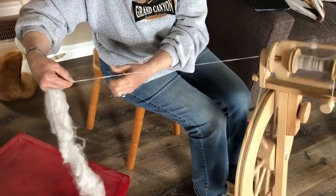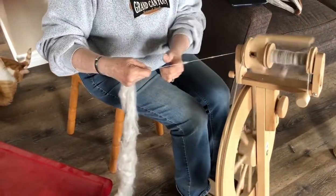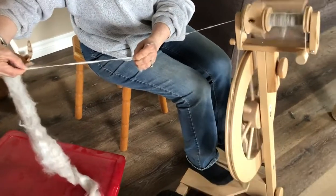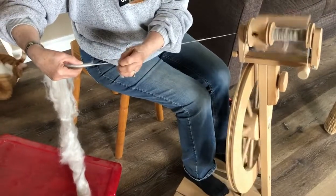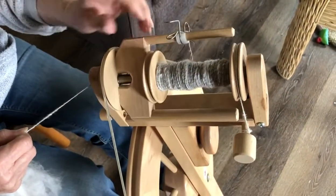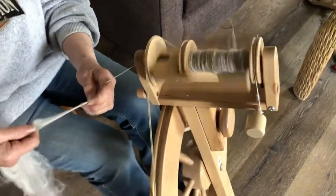Your tension is tight enough so when you're ready to put it on your wheel it just slides in, and it takes it all in quite quickly. As you can see up here, it's getting quite heavy and thick through here. So I'm going to move this down a little bit so that it'll build up a little bit further down and we keep it all even on the spool.